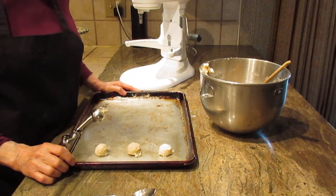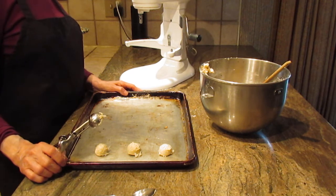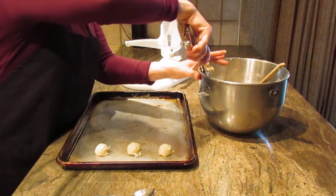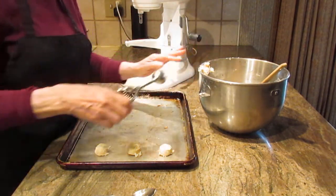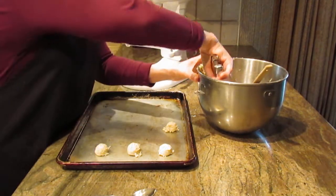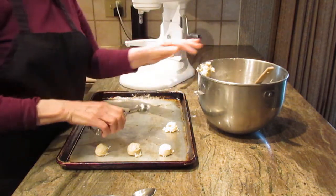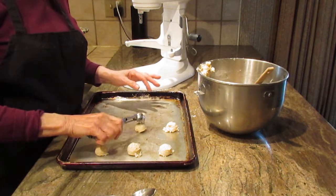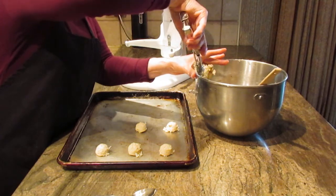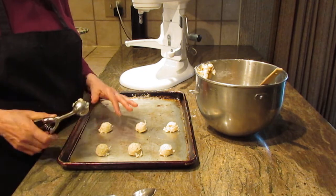You're going to bake them at 350 degrees and they'll take anywhere from 15 to 18 minutes. I would suggest starting to watch them at about 12 minutes or so, since ovens vary. You don't want to over-bake these or burn them or dry them out too much, because you want that coconut to stay moist and chewy.